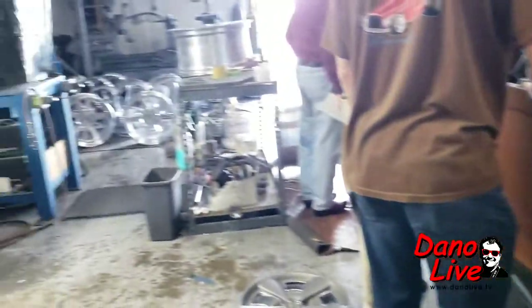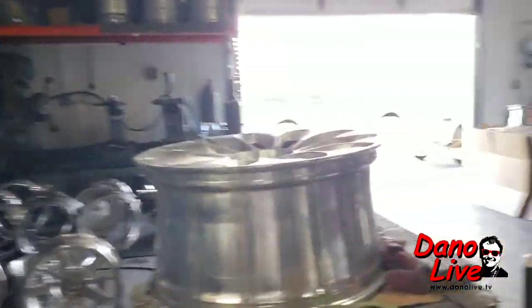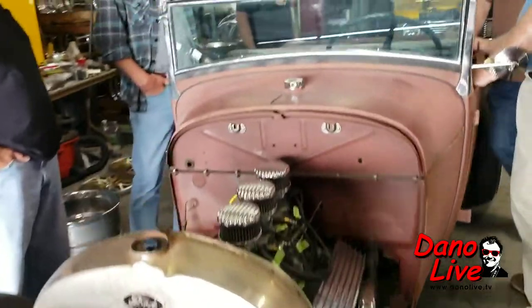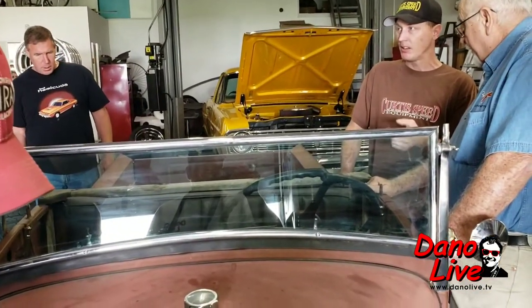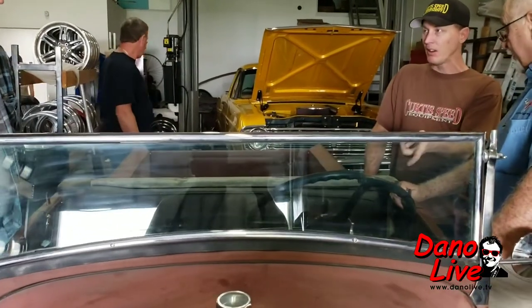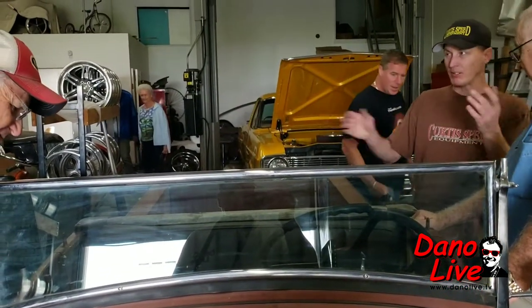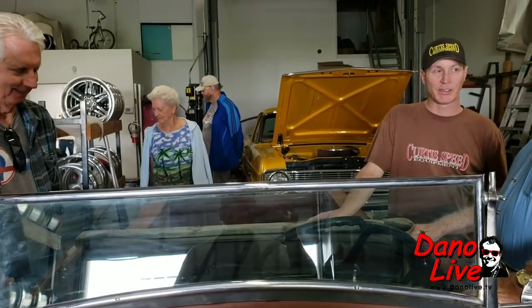I actually got it from Chip Foose. Oh yeah? You got this from Foose? Yeah. Really? He had this in the cab in the backyard for the kids to play in when they were young. And then they moved houses. The chassis is from a Model A that they overhauled. They did a 29 Touring of the Coast and didn't put any chassis over it. So he had this.